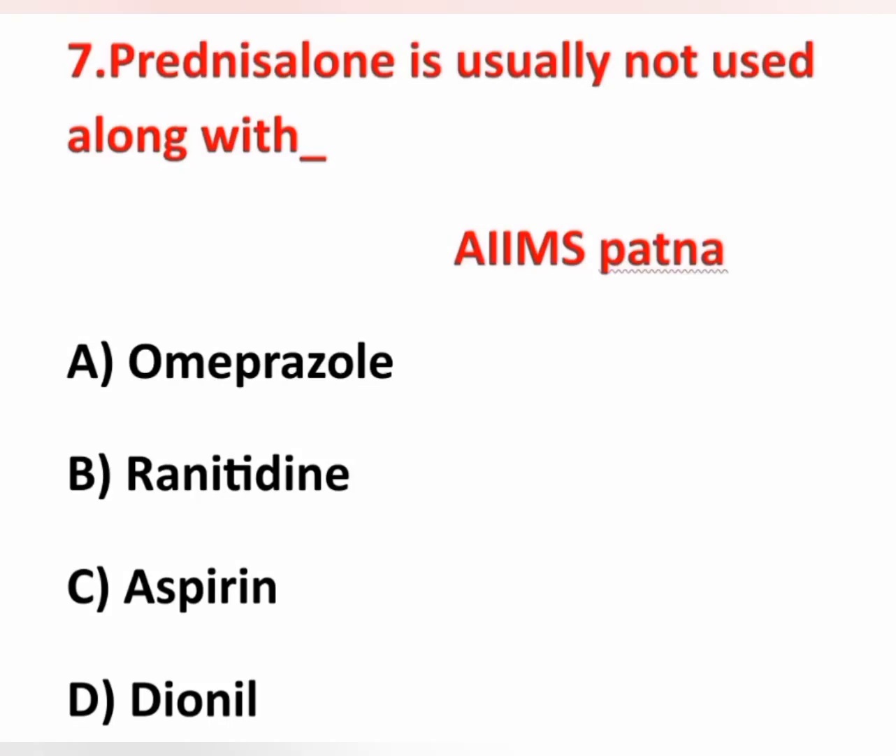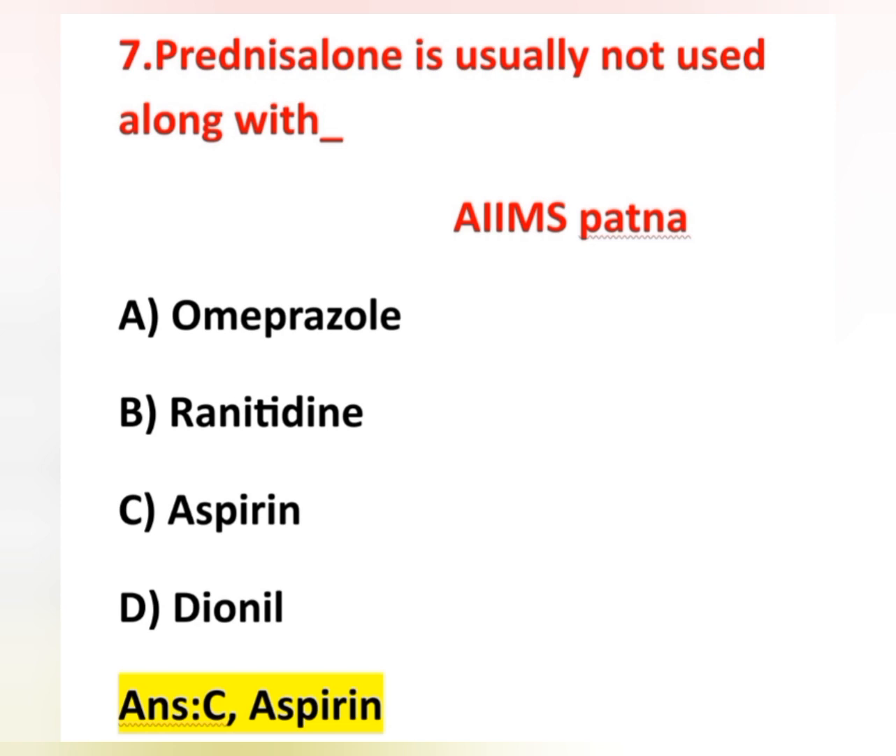The seventh question: prednisolone is usually not used along with — options are omeprazole, ranitidine, aspirin, and dionyl. Prednisolone is a steroid, and steroids are not given along with aspirin because both may induce gastric ulcers. Continuous use of steroids can induce gastric ulcers, and aspirin also leads to ulceration of the stomach. Therefore, prednisolone and aspirin are not given together — option C, aspirin, is correct.